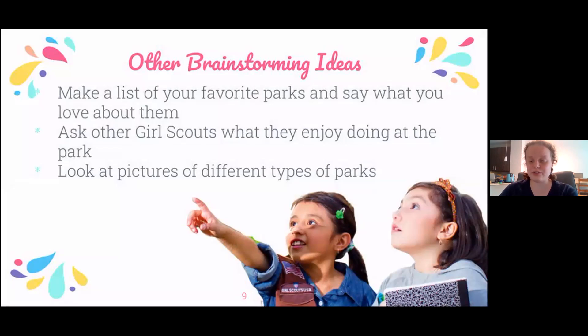If you want to do some more brainstorming to help create your playground, these are some things you might want to try. Make a list of all your favorite parks and playgrounds that you've been to, and say what are your favorite things about those parks and why they're your favorite parks.